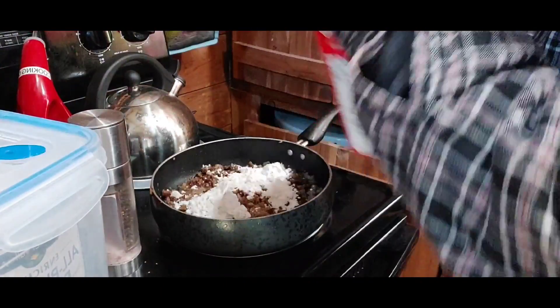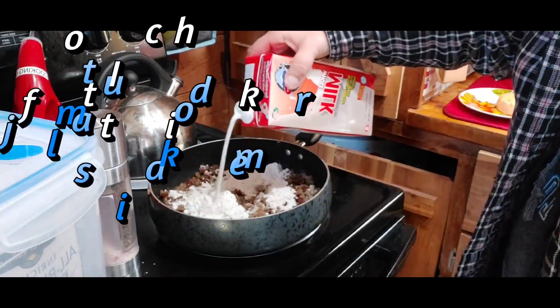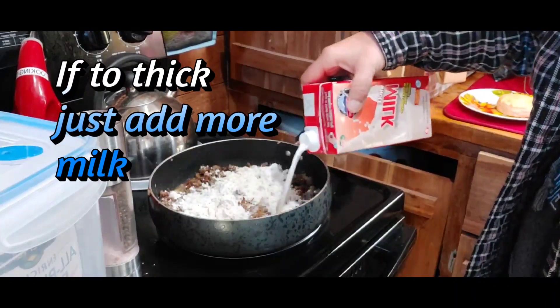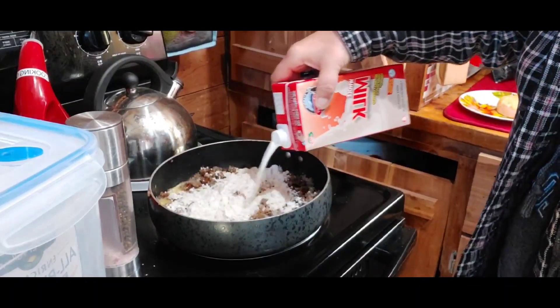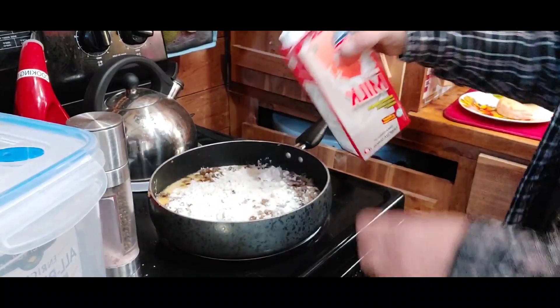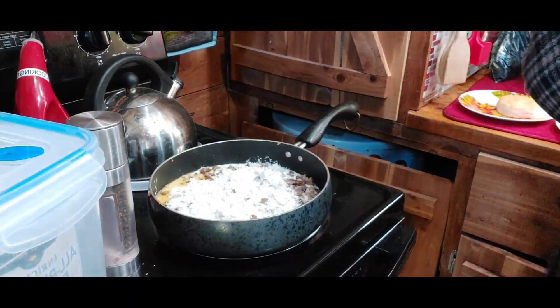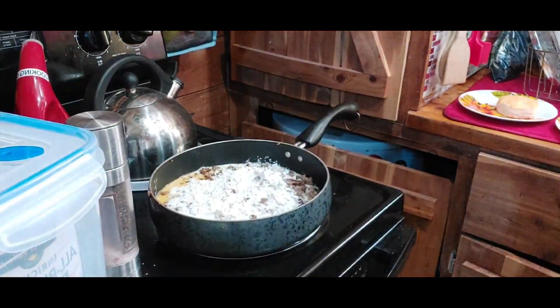You want to get your flour in there, get your milk in there, and then you can use a whisk or whatever you prefer. You kind of just know the consistency of it.